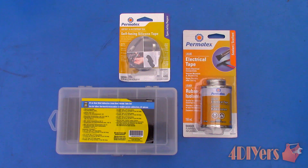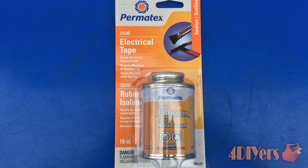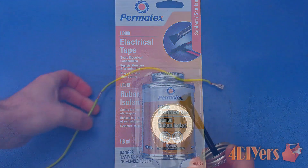Having a contact exposed to the exterior elements can cause corrosion or a short circuit. I have done three solder connections for this example which I'll be using these products on. First, starting with liquid electrical tape — this product is made by Permatex.